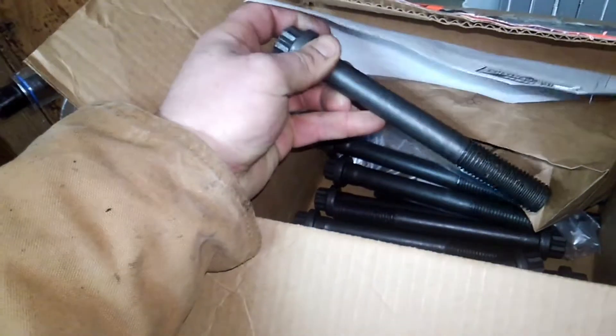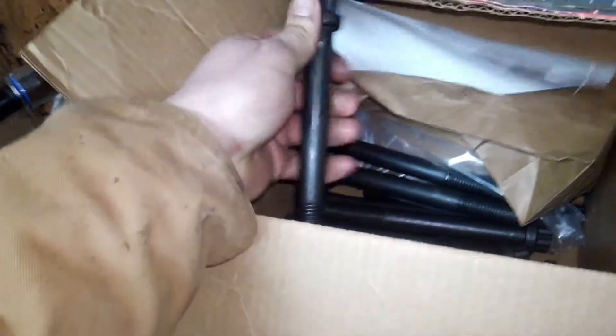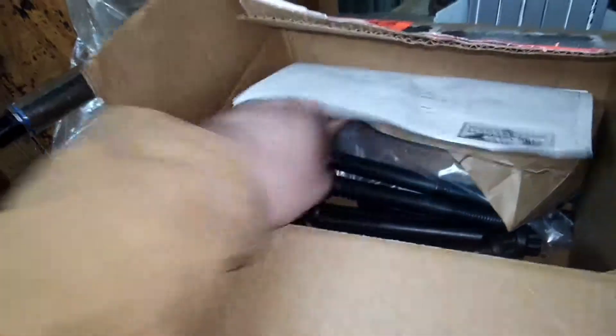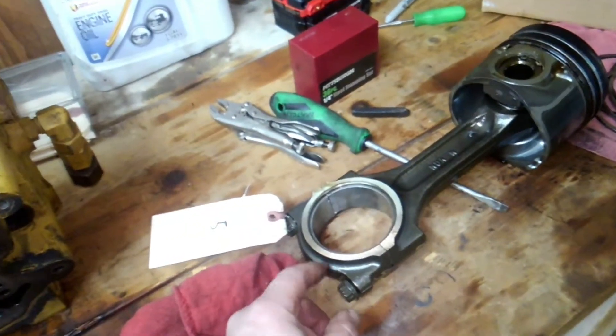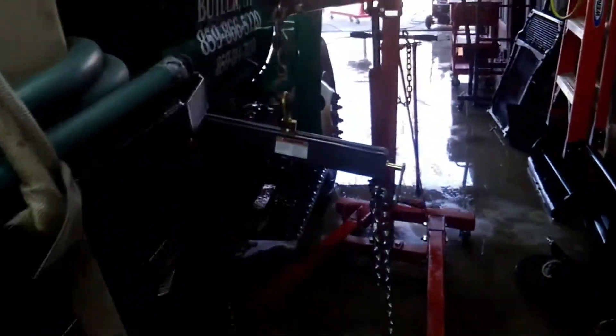There are the head bolts — brand new Cat head bolts. They're big suckers, but they're a torque-to-yield bolt. As big as that thing is, you'd think it could be reused, but Cat says no, so that's what we go by. We will not reuse the connecting rod bolts either — we've got new ones coming. The main cap bolts are already new ones with the reman block.